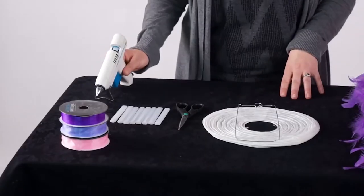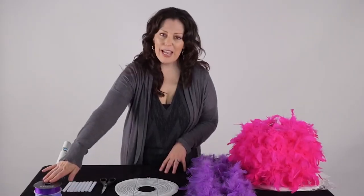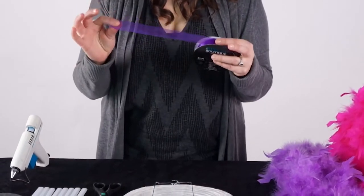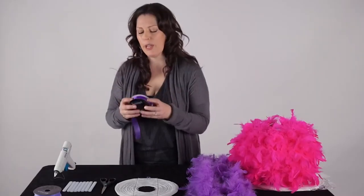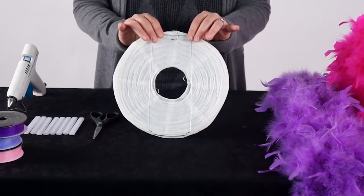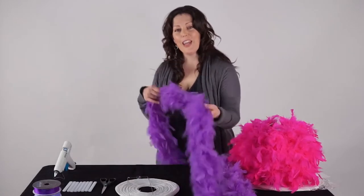For materials you'll need a glue gun and of course the glue sticks to go with the gun. An organza ribbon — you can also use a fishing line, but depending on the look you're going for, the organza ribbon is really pretty. And of course you'll need the feather lantern; they come in several different sizes. This is about a 10-inch here, and of course you'll need a feather boa.